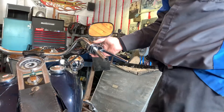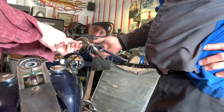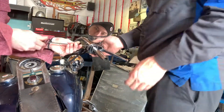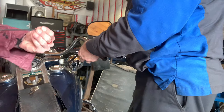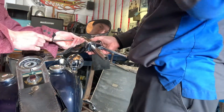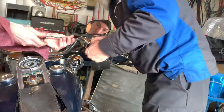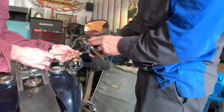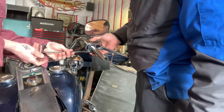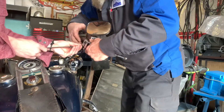Put a couple screws in the top. With something like this with four screws, once you start drawing it in you want to stop for a minute because you could draw it completely in and break something. You gotta have a look at everything — the other one's in. I actually had that orange wire in there while it was giving me grief. Okay, put the other one in. That feels good.